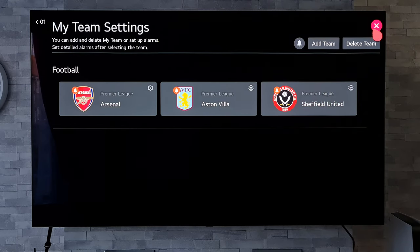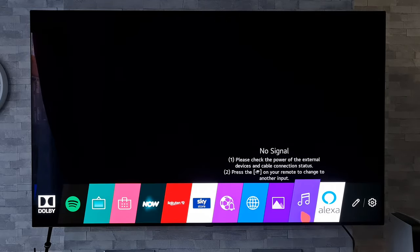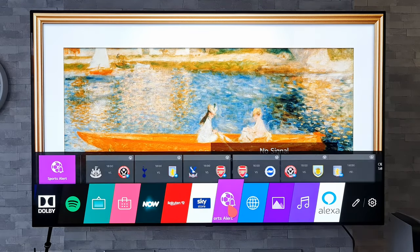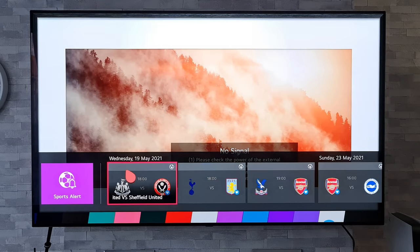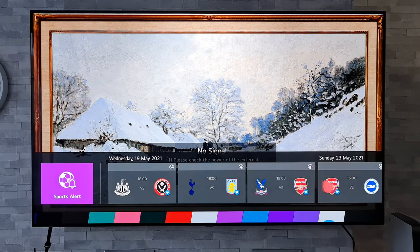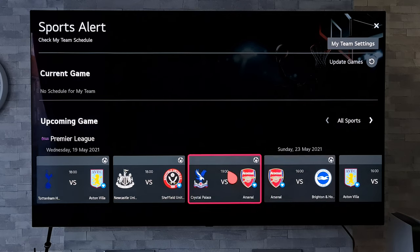Now if we come back out of this and go back to the home menu, get up that main home bar, and scroll along to where the app is — we highlight that and get this sub-menu come up. Now we get all the times for upcoming matches, which is really handy. So Wednesday 19th of May, 6 o'clock, we've got a match there — tells you the start time, all the upcoming ones. And if you click on it, that will take you further where you can customise it whichever way you want.